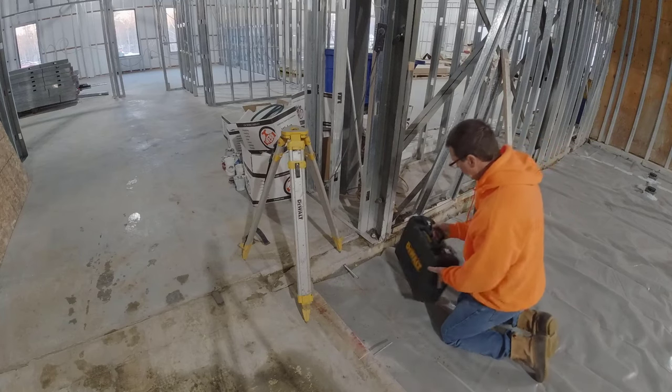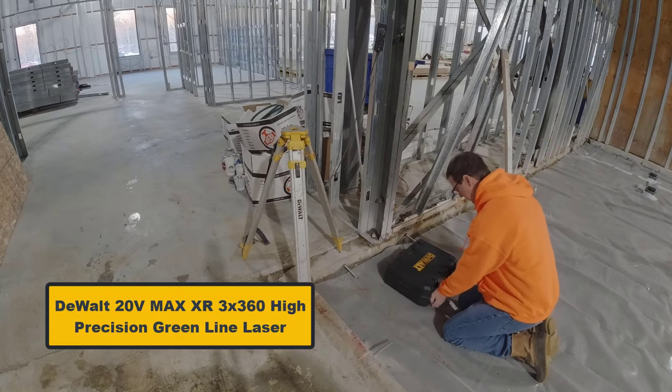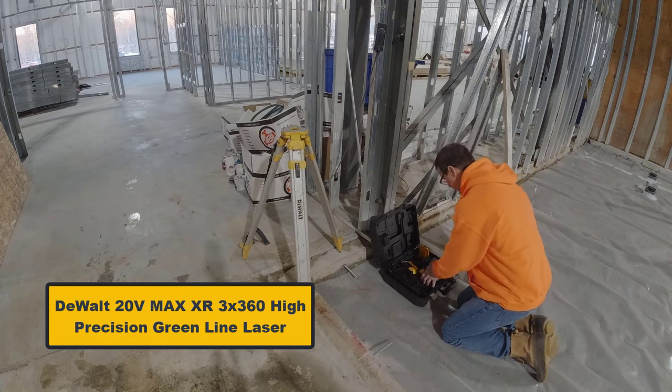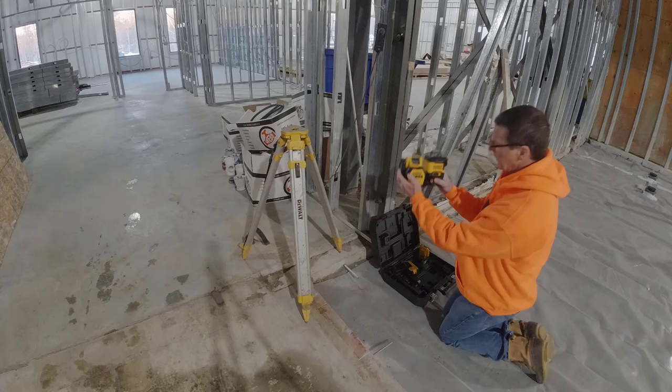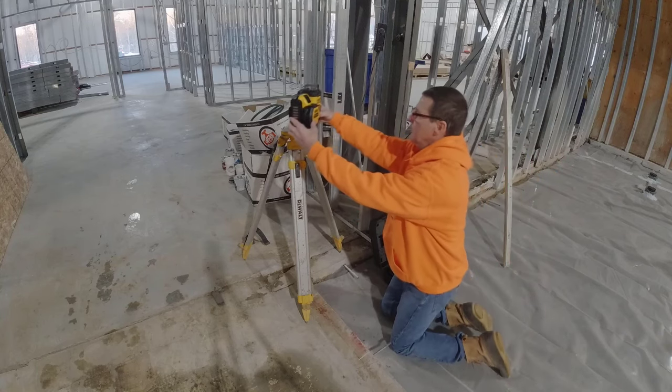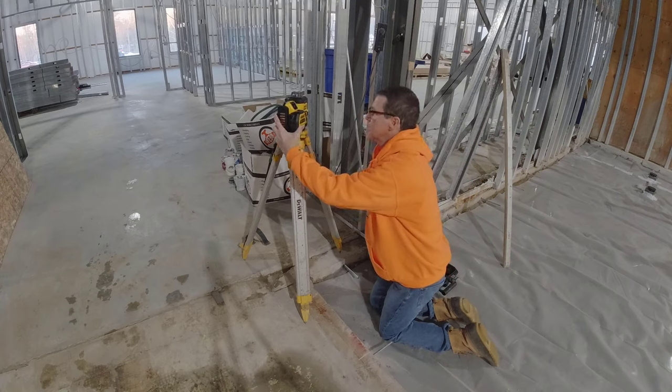Hey guys, my partners at DeWalt sent me this line level laser. This is the 20 volt max XR 3x360 high precision green line laser. It has three types of lines it shows, and I'm going to show you how we use this when we pour flat work.